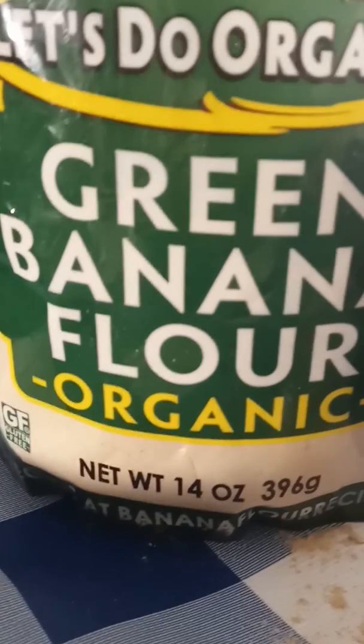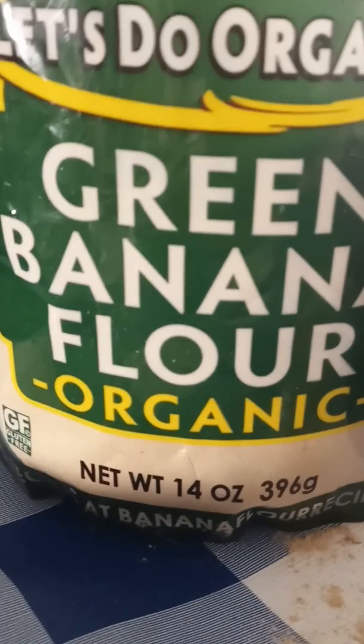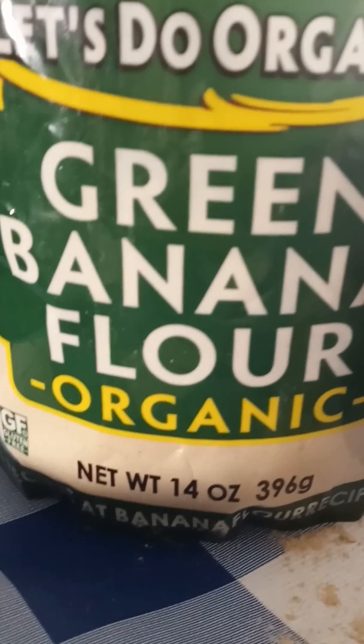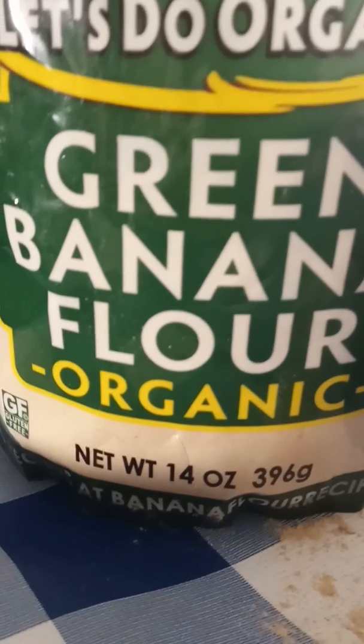This product is by Let's Do Organic. The package contains two cups and it's gluten-free — 14 ounces in here. I saw it at one of the Whole Foods stores and it was $4.49, or somewhere close to that range.